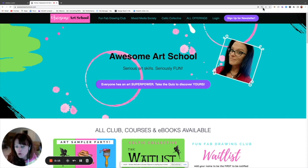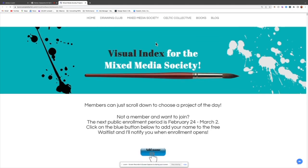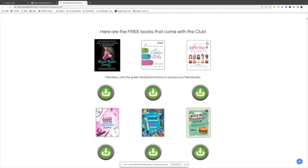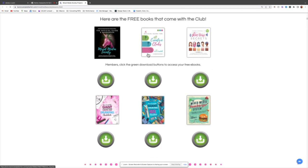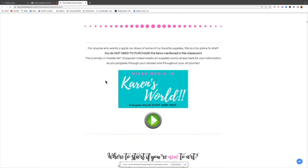Just like I showed you before, anyone in the public can see the projects on this public website by going to awesomeartschool.com and clicking on Mixed Media Society at the top. This is the actual page that members use to get to the projects, but it's public. These are the six books included with the membership — annual members get the first two as paperbacks for free, and everyone gets the virtual versions. There are links to the latest lessons and our office hours Zooms.